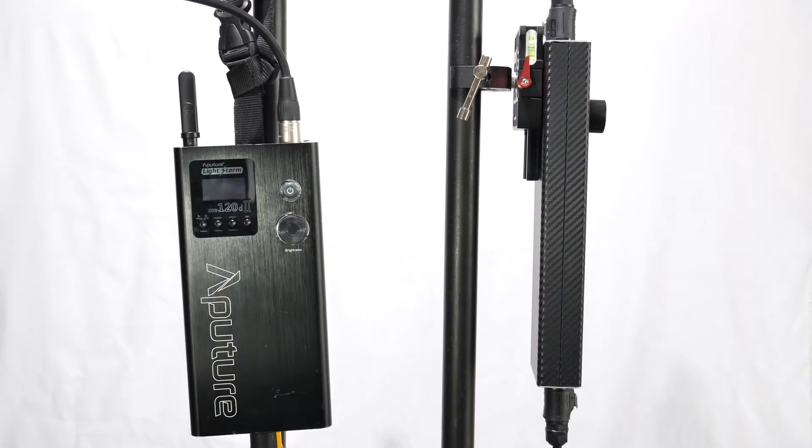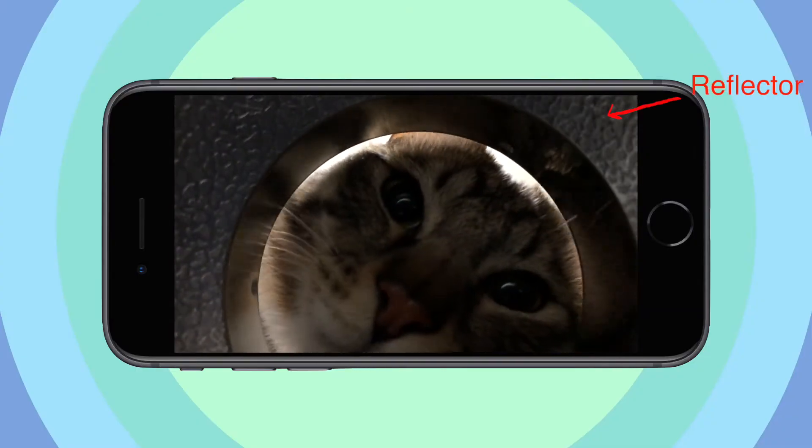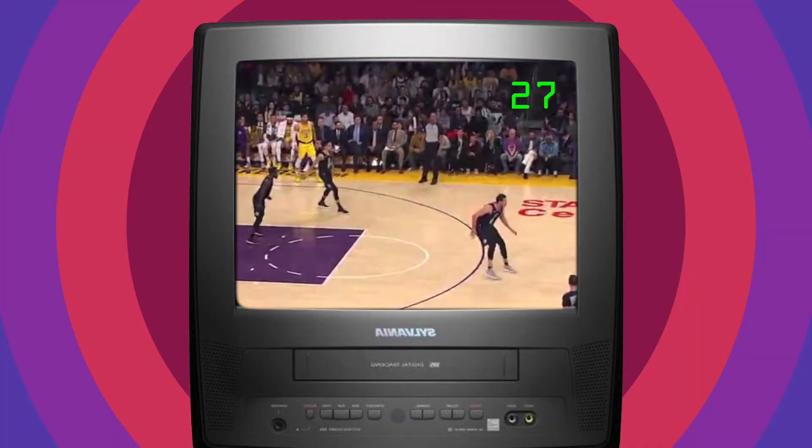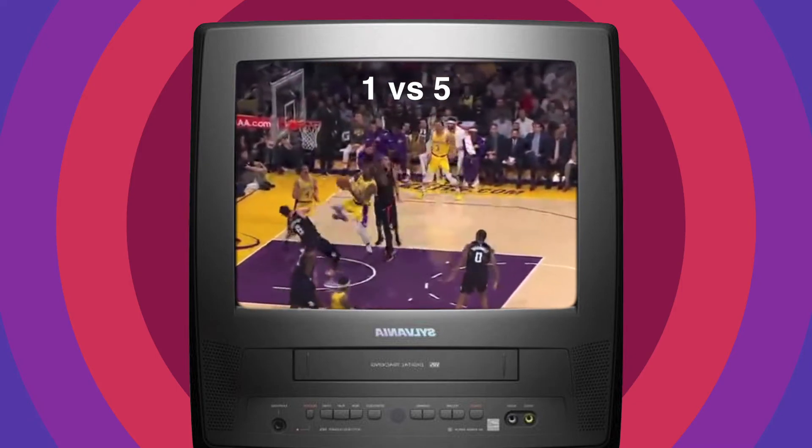You can replace one Aputure 120D with five DIY lights at the same cost. Even LeBron cannot beat five guys every time.